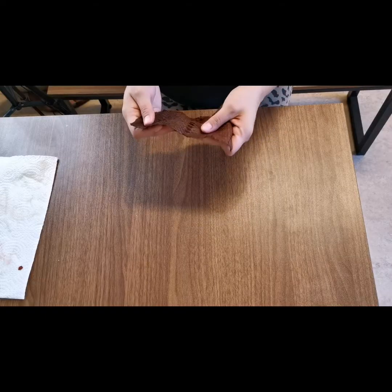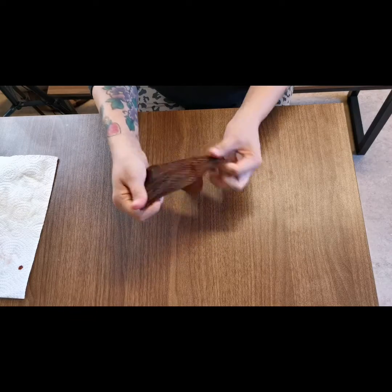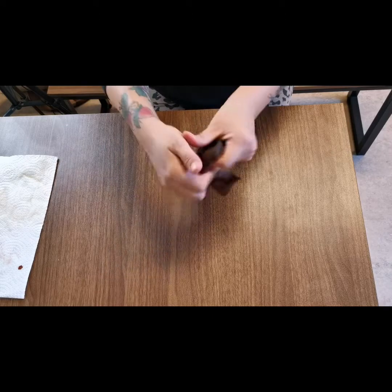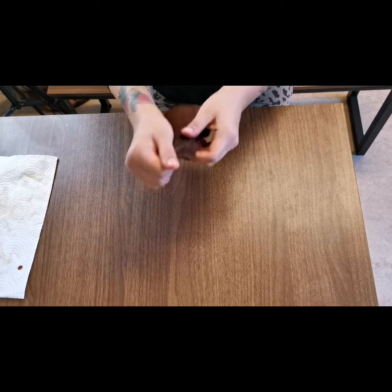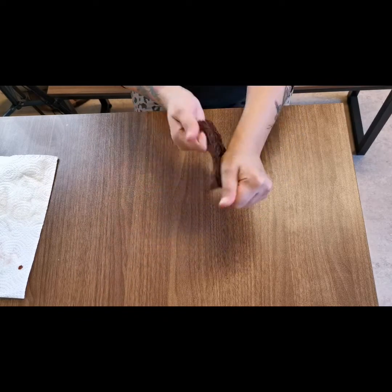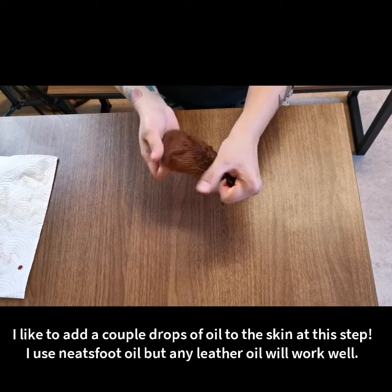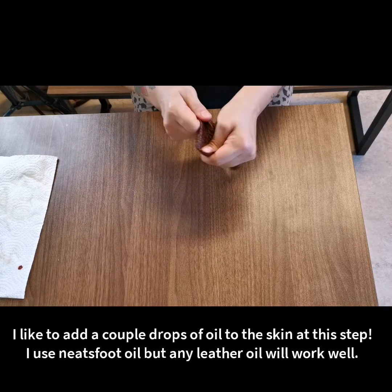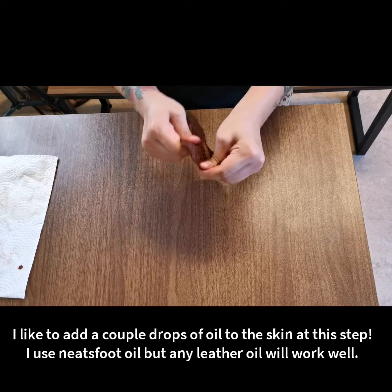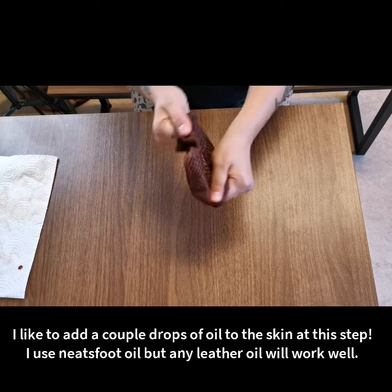The last method we're going to do to dry is hand drying. This takes a long time — depending on the size and thickness of your fish it can take anywhere between an hour to a couple of hours, so be prepared and committed if this is the method you want to do. When you hand stretch it you're actually breaking all of those fibers that want to dry stiff together, so I prefer this method for egg-tanned or bark-tanned fish skins because it produces a pretty soft result.